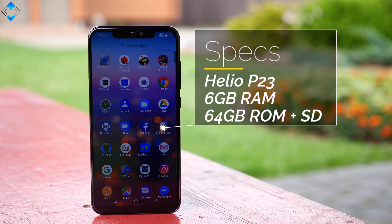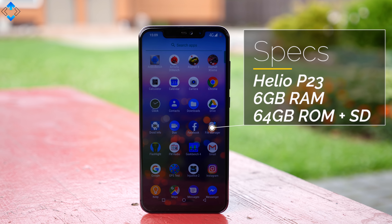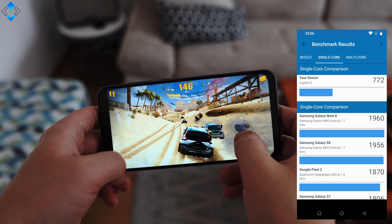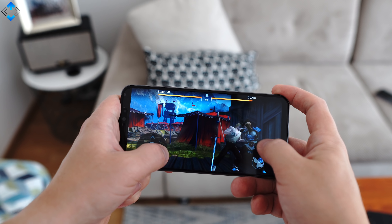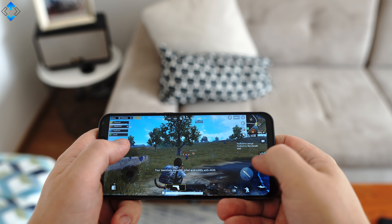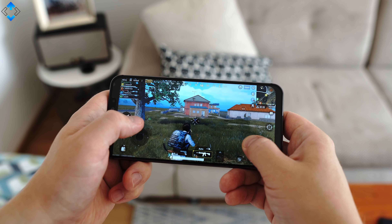In terms of hardware, the YumiDigi Z2 ships with a spec sheet we've already seen on other budget phones and it looks quite good. In reality, gaming performance is kind of mediocre. You can play most 3D games on reduced graphics but you should still expect to see some lag and stutter. For example, there is quite a bit of lag while playing PUBG even on low graphics settings. Finally, the phone gets hot quite quickly.